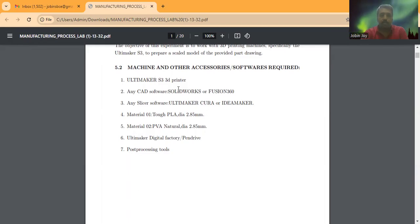The equipment, accessories, and software required for this experiment include the Ultimaker S3 printer and CAD software. The first step is to prepare the CAD model — the digital file preparation — using either SolidWorks or Fusion 360. Any slicer software can be used; here we are using Ultimaker Cura. Another option is IdeaMaker. The layer thickness used for slicing is 0.2 mm.